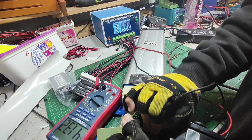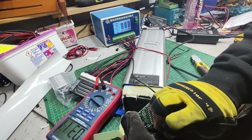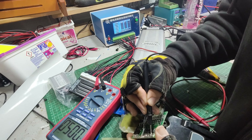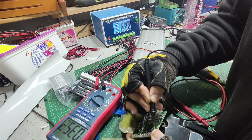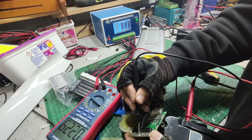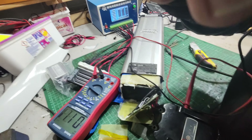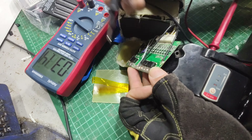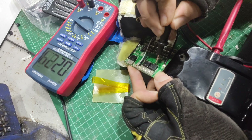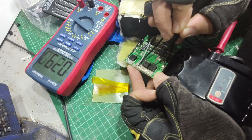Normally, if the cells are good and the connections to the BMS are good — the balance wires and the negative cable that runs to it — then you put the issue down to the BMS, replace it, and you're good to go. First thing to check: has disconnecting and reconnecting the BMS magically brought it back to life? No, by the looks of it. DC volts — twenty-seven, twenty-six volts out of it. When I press this, it drops down to one volt, so something's unhappy.